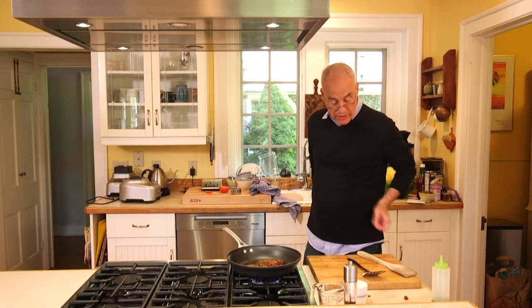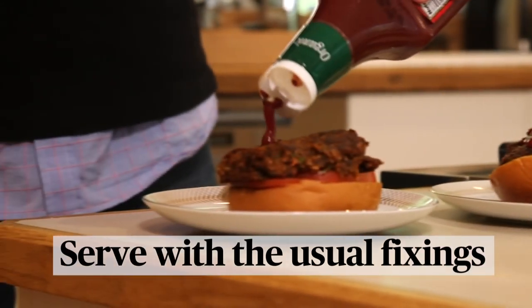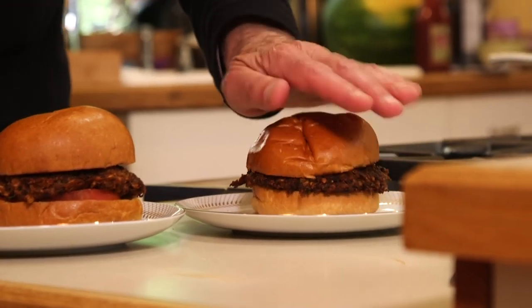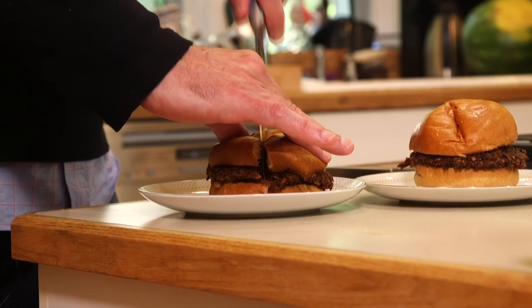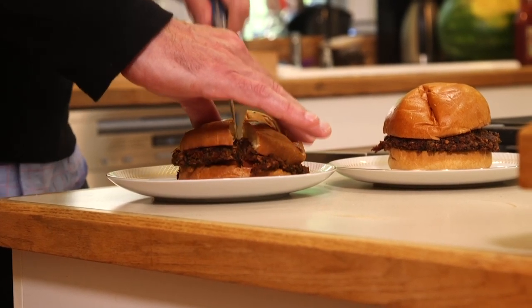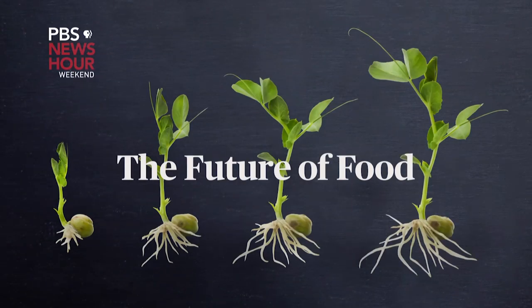I'm going to go toast some buns. You treat it like a burger — anything you want on there is fair game: ketchup, pickles, mayo, et cetera. We're going to be eating less meat in general, less beef. It's not exactly a challenge to put together a good veggie burger. Although people are spending millions, hundreds of millions of dollars to figure it out, you can do it in your house in 15 minutes right now. Join us for the PBS NewsHour Weekend series, The Future of Food.